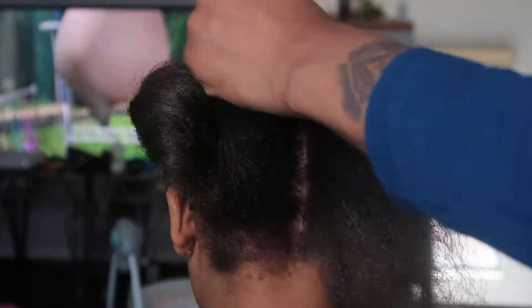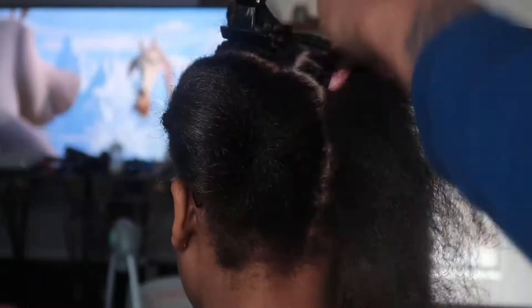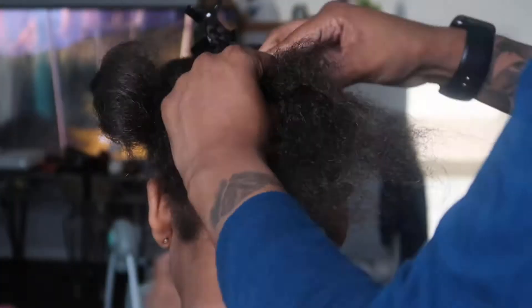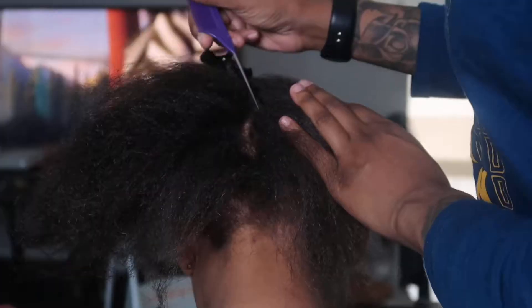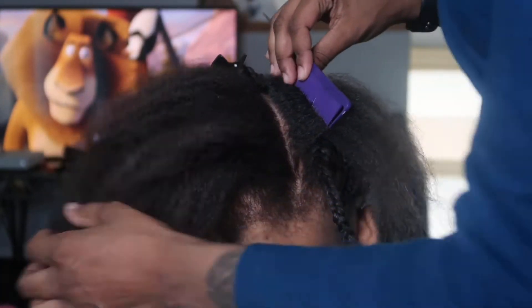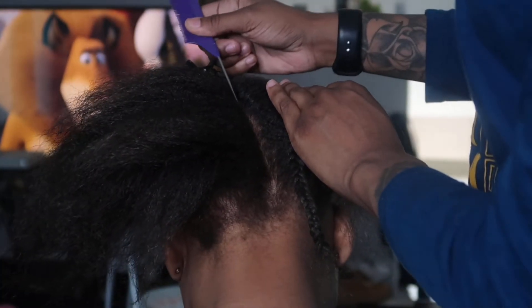You can make your braids smaller than mine, but I wouldn't recommend going any bigger because you don't want it really lumpy — you want a really nice flat install. I'd recommend doing braids about this size or smaller depending on your desired look. I did want a little volume to this look, but I don't want it really bulky because that's just not cute.